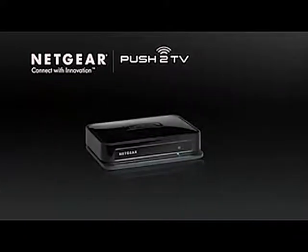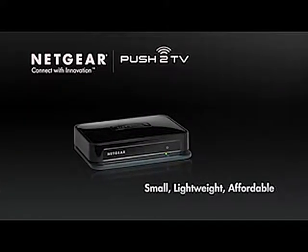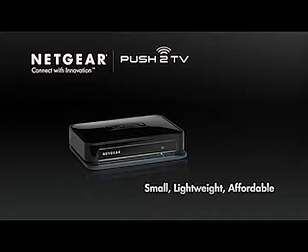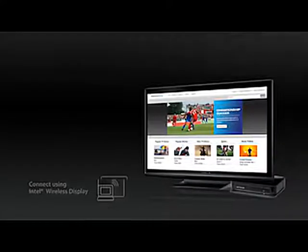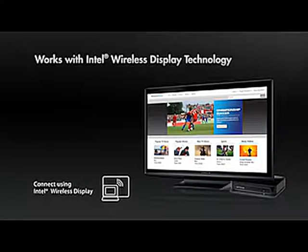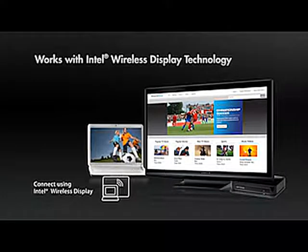Plus, the Push-to-TV adapter is small, lightweight, and surprisingly affordable. Buy one to take on the road with your family or get one for each TV in the house. Push-to-TV works with any computer equipped with Intel's new wireless display technology, incorporated in more and more laptops today.